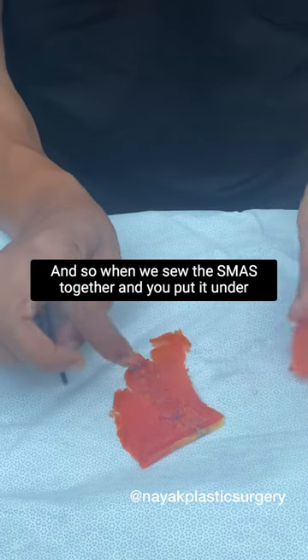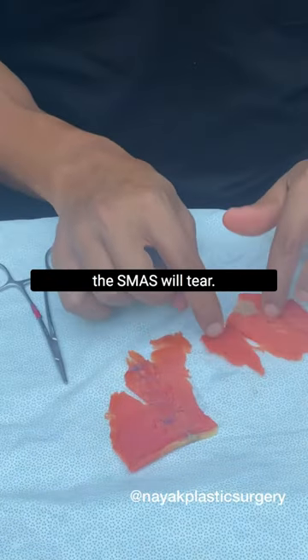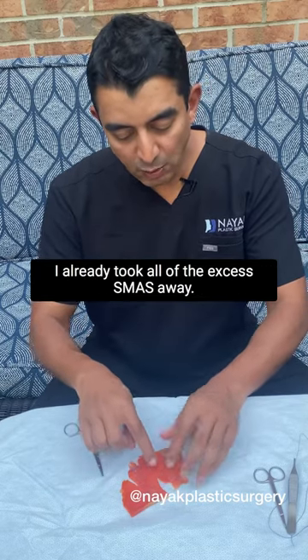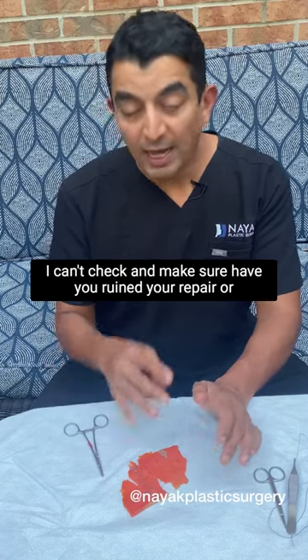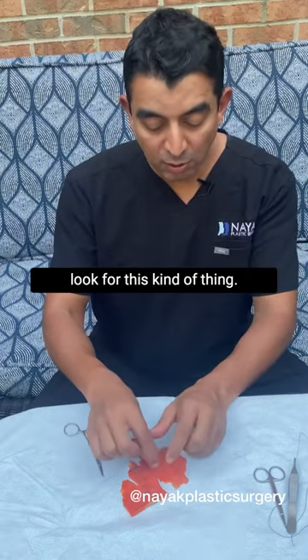When we sew the SMAS together and you put it under extreme ranges of motion, again, the sutures don't break, but the SMAS will tear. When that happens, I can't just sew this back together because I already took all of the excess SMAS away. I can't check and make sure you've ruined your repair or not, because I literally have to open the face back up and look for this kind of thing.